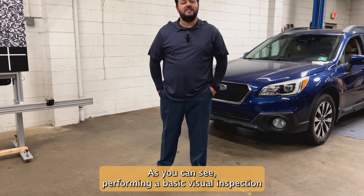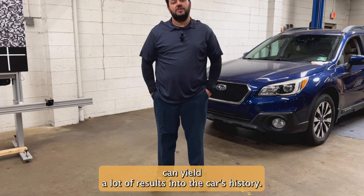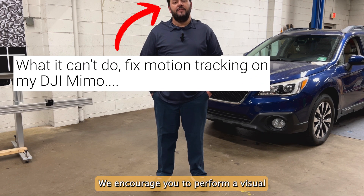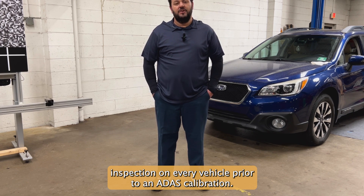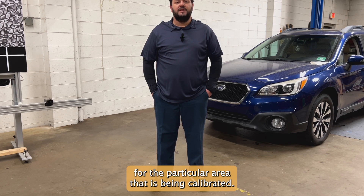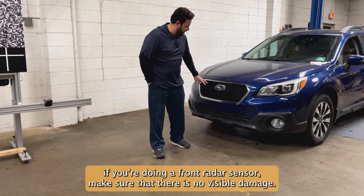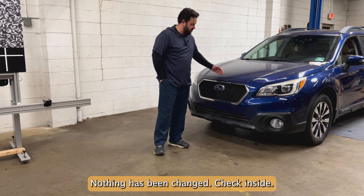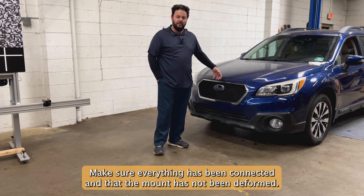As you can see, performing a basic visual inspection can yield a lot of results into the car's history. We encourage you to perform a visual inspection on every vehicle prior to an ADOS calibration, always making sure to have attention to detail for the particular area that is being calibrated. If you're doing a front radar sensor, make sure that there is no visible damage, nothing has been changed, check inside, and make sure everything has been connected and that the mount has not been deformed.